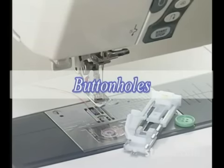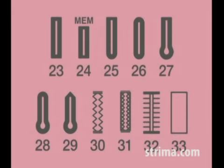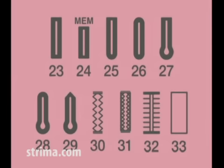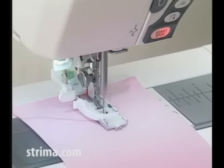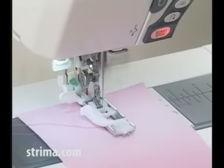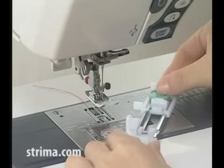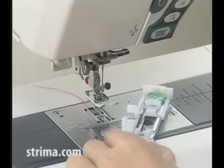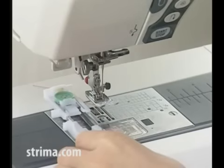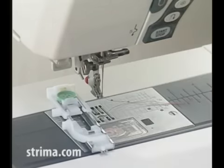Button holes. There are 11 styles of button holes available. You can choose the appropriate button hole for your garment. The machine will sew a properly sized button hole automatically in a single step. Place the button on the back of the automatic button hole foot and push back the holder to hold the button. The button hole length is determined automatically.